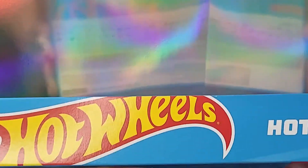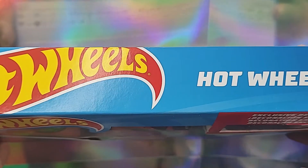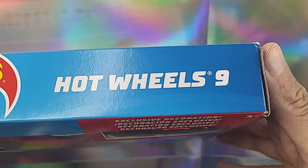Hey, welcome everybody, it's your boy PJ Max, also known as the Joy Hunter, and today I'm doing my first unboxing — my first unboxing as it relates to Hot Wheels nine packs.